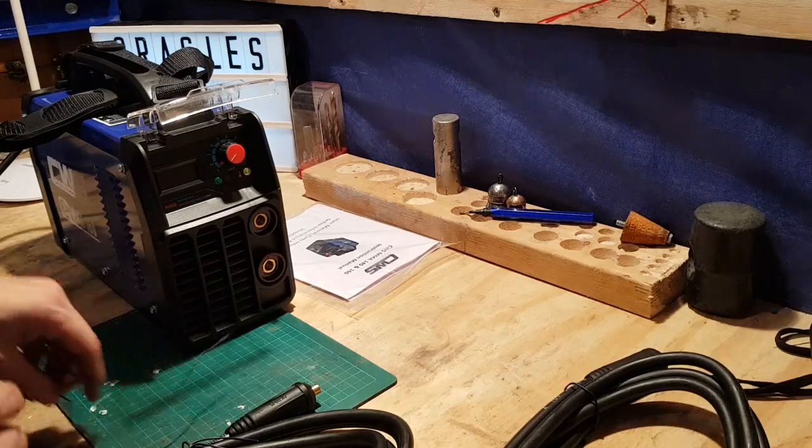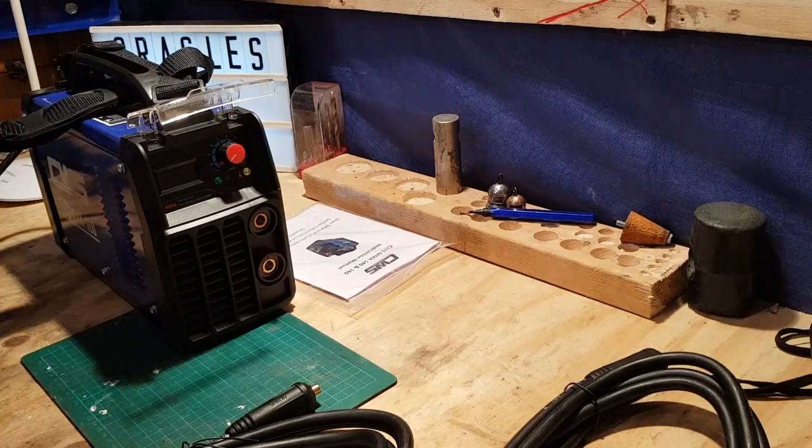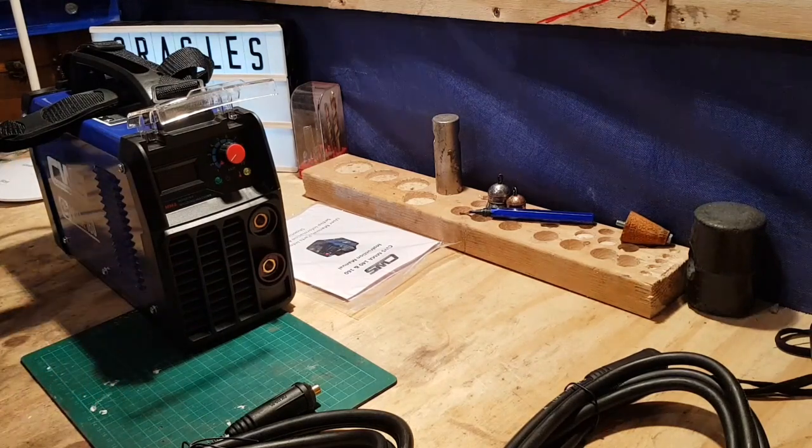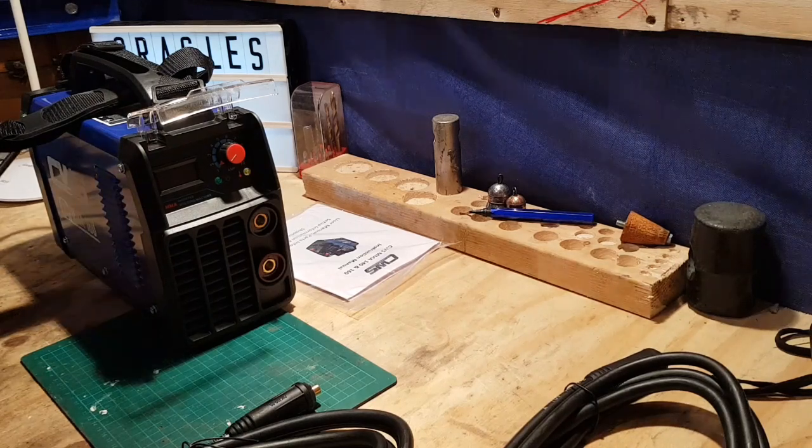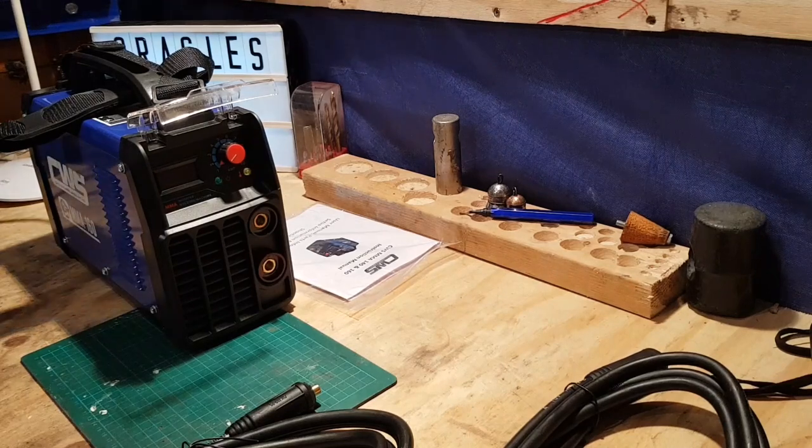I saw Rather B Welding doing a review on a 160 amp inverter. It looks totally different to this, so it might not even be the same. But I wouldn't be surprised if it was.